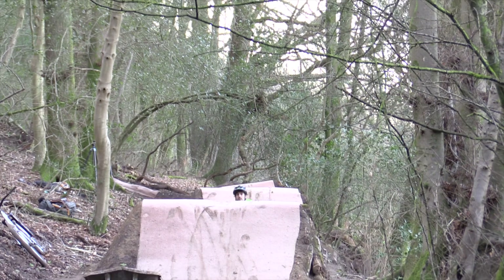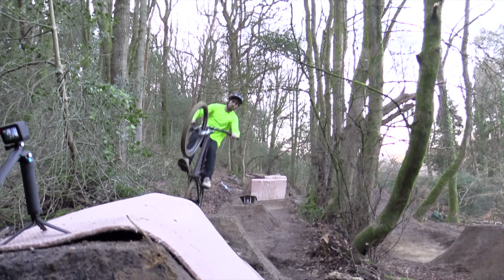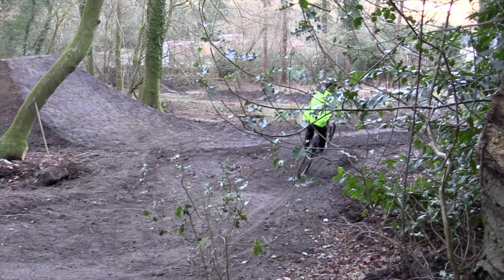Hello everyone, welcome back to the garden. The NCA is back out here and after last week's successful riding and testing on the small line, motivation is at an all time high to get this big line finished.